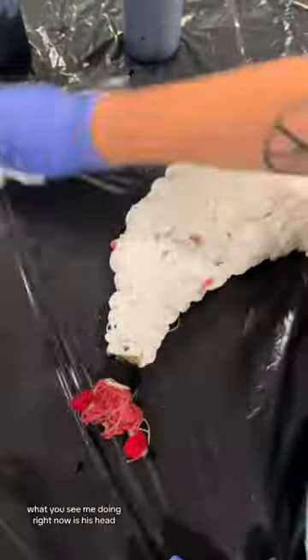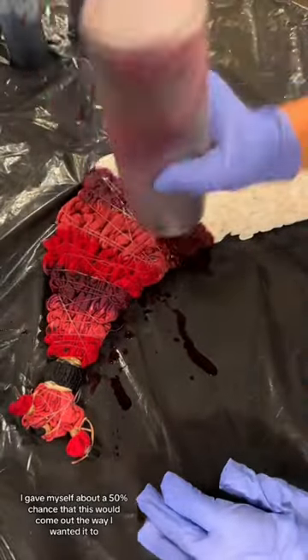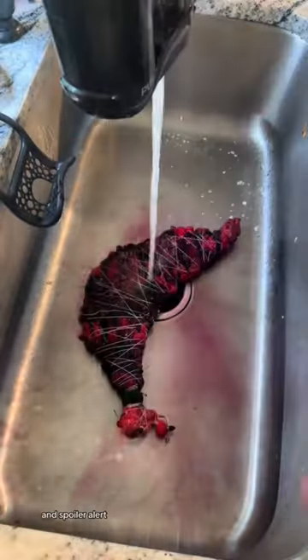What you see me doing right now is his head, and now I'm just doing the background. I wanted to make it all pink to match the pig. I gave myself about a 50% chance that this would come out the way I wanted it to, and not to spoil the ending, but it came out even better.